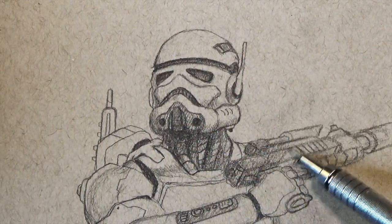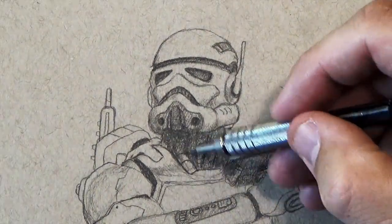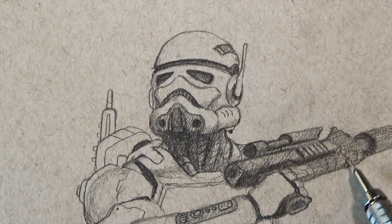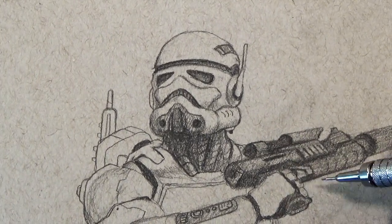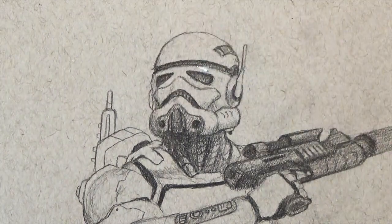I'm not too worried about crazy detail at this point because I know I'm probably going to be covering over a lot of stuff. So I'm trying to get a value structure. Right now I'm going to slow the video down to real time and really show you how I lay down my highlights.